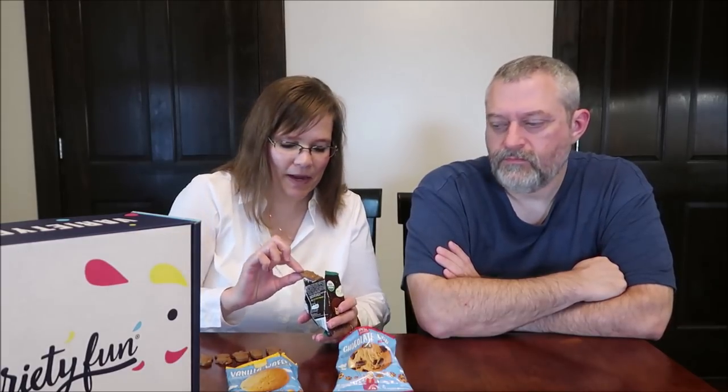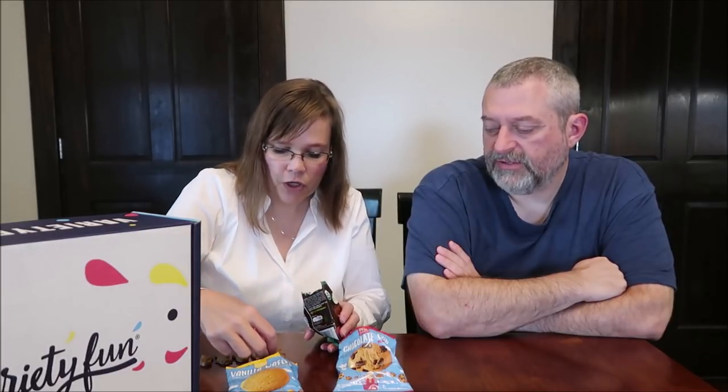They're okay. Not ones I'd get regularly. I think you can tell that they're healthy. I mean, if these were the only cookies my parents bought for me, yes, I would eat them — you'd get used to that. But would I prefer to eat these? No, I wouldn't. You can just tell they're a healthier cookie. They're different, and you're left with this graininess in your mouth. They're not bad — it's just not my preference.